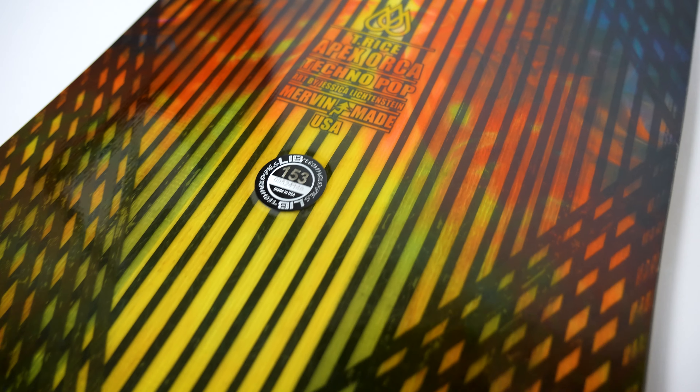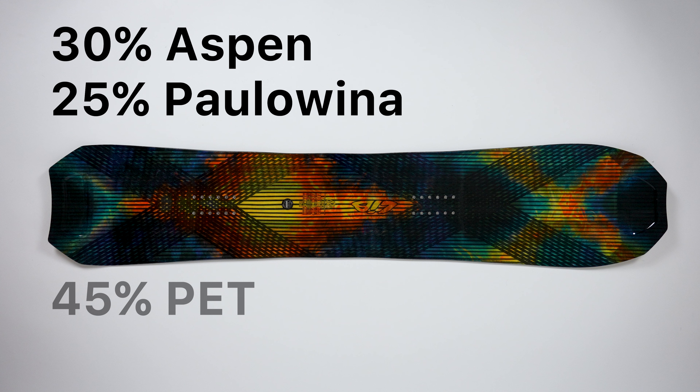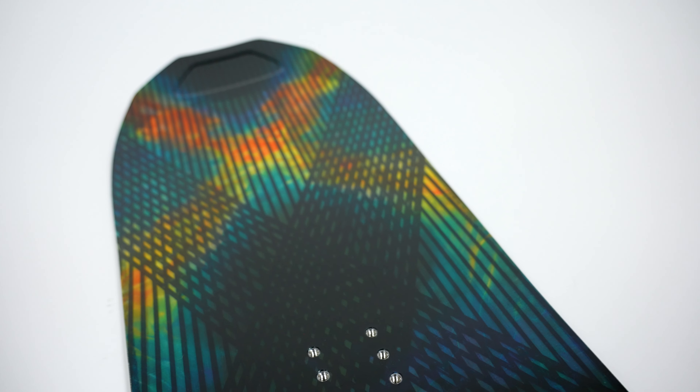Moving on to the mac daddy of the lineup, we have the Apex Orca. This snowboard is based off the original Orca and will share all the same specs aside from its construction. It's the Techno Pop construction that makes this board so special. Where the first boards were made with 60% Aspen and 40% Polonia woods, the Apex is made with 30% Aspen, 25% Polonia, and 45% PET recycled bottles. This hybrid wood core is wrapped with magnesium fiber bands, which creates a more lightweight board overall, in addition to keeping it as durable as need be. Additionally, there is a unidirectional layup of carbon and a carbon mega X. What's cool about this construction is that it adds to the overall look and graphic of the board, as it can be seen right through the top sheet.